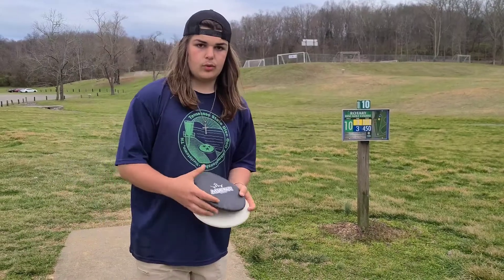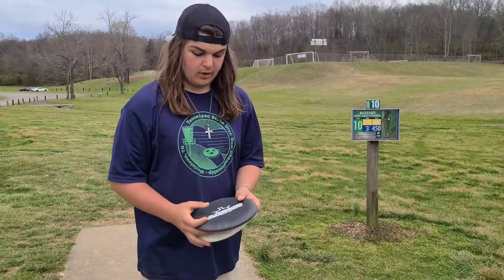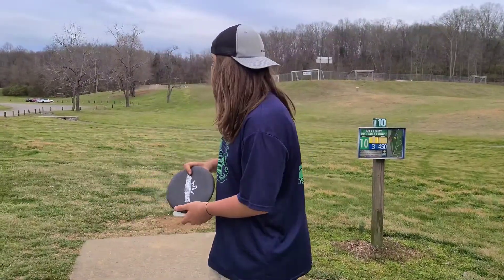With this putter I don't normally try to throw flat shots and get it to go straight, but as you can tell it holds its line. You can throw it pretty flat, it'll hold it, and it'll still have that little fade at the end. I'm gonna try to throw these on an anhyzer release.